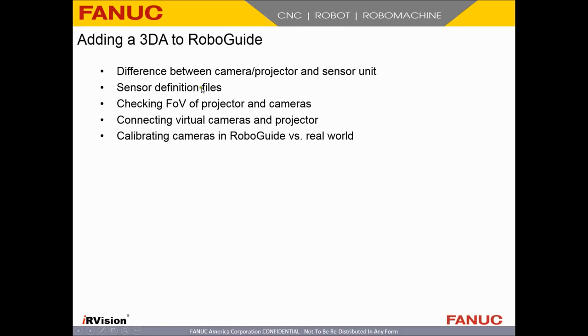Now comes the fun part — we want to add our projector. I'll show you what sensor definition files are and quickly cover the difference between a sensor unit and a camera. I'll show you how to connect virtual cameras, how to check your field of view, how to calibrate them in RoboGuide, and also mention how you should do it in the real world.